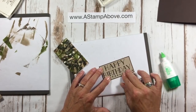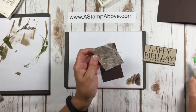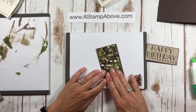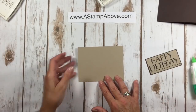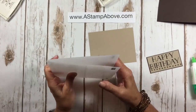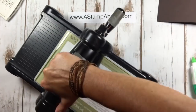Dimensions will be in the tutorial on the Splitcoast Stampers website. I'm going to adhere the Crumb Cake layer to the Early Espresso layer. We're going to take our camouflage layer — make sure you get adhesive all the way around the outside edges of this crumpled camo layer so it lays down nicely around the edges and doesn't pop up anywhere. Now for our front layer, we're going to run this through the Pinewood Planks Dynamic Textures Embossing Folder. This is a different folder — it's a lot thicker than what we're normally used to.